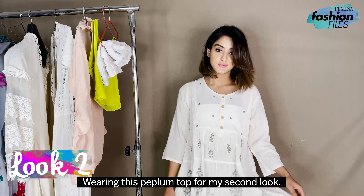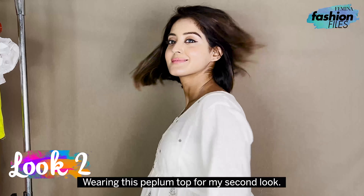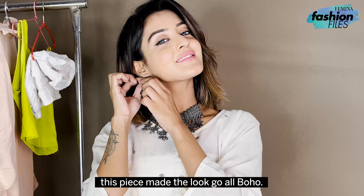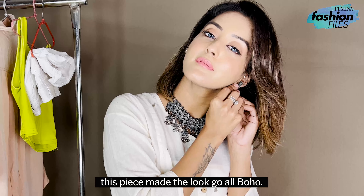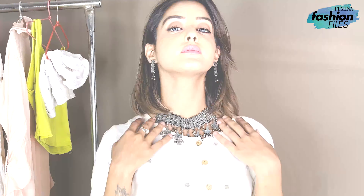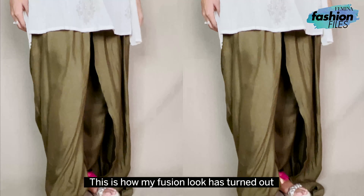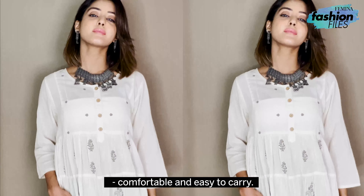For my second look, I'm wearing this printed peplum top paired with harem pants. Adding this statement choker necklace set with matching earrings — this piece made the look go all boho. Wearing these dual-strapped pink and silver flats. This is what my fusion look has turned out — comfortable and easy to carry.